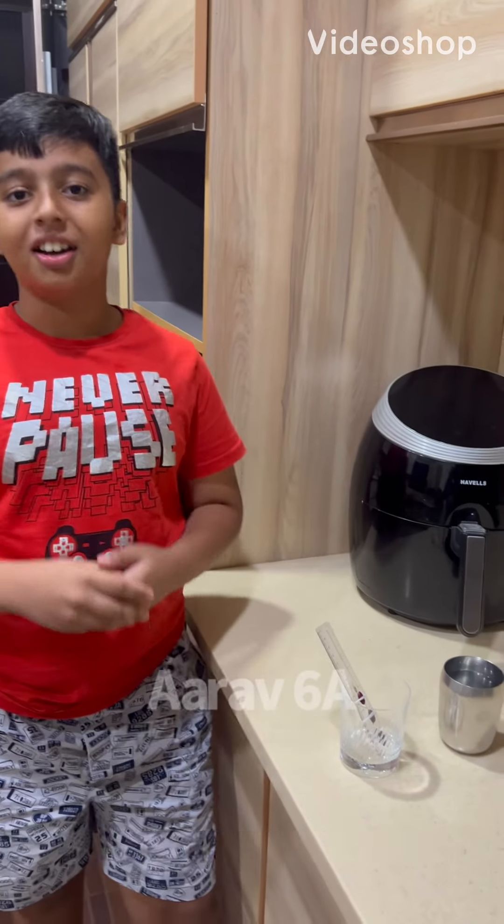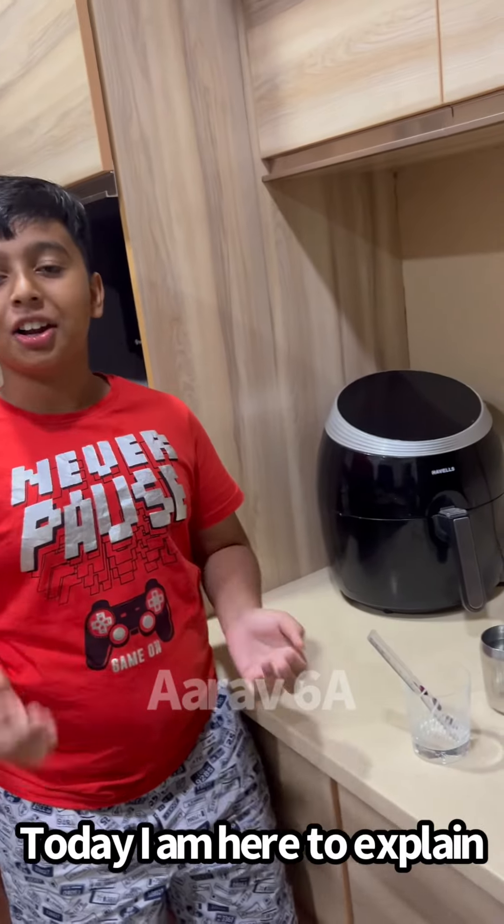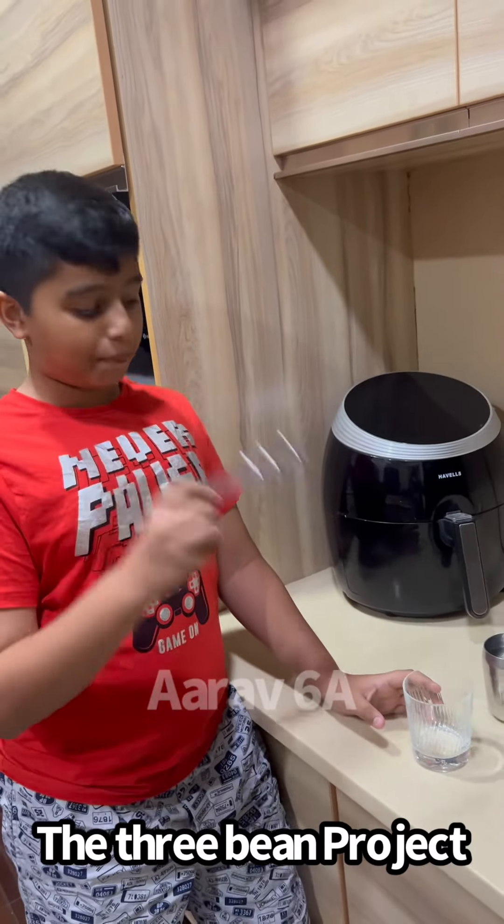Hello to everyone present here. My name is Arav and I am from class 6th A. Today I am here to explain to you the 3 bean project.